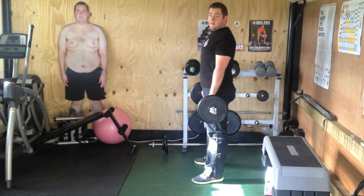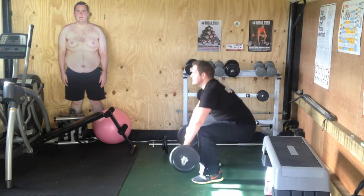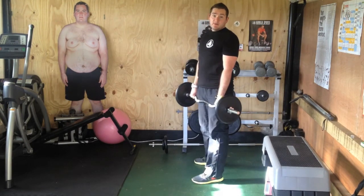For your breathing, you're going to breathe in on the way down, and out on the way back up. So a nice deep breath in on the way down, and out on the way back up.